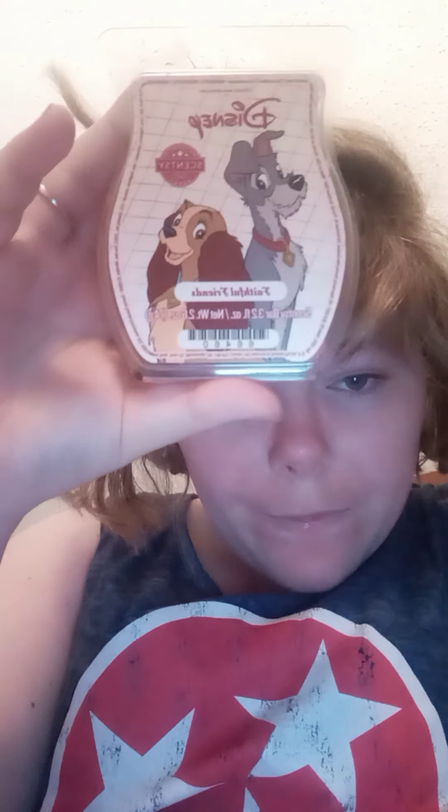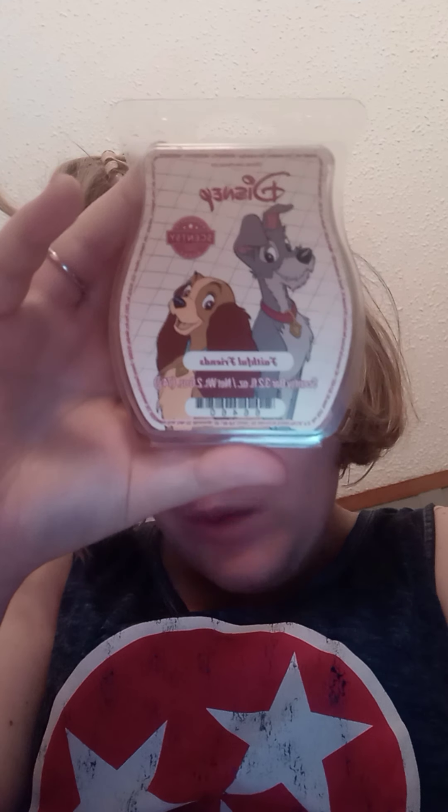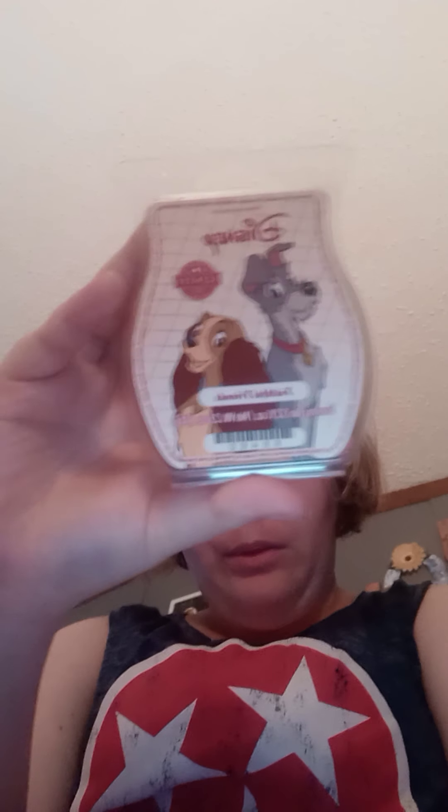Hey, y'all! Amber here, your Scentsy Consultant. I'm going to be talking about the Lady and the Tramp — I'm so sorry about that. Lady and the Tramp Wax Bar. It is $6.50. I don't know if it's still available or not, but this is the Wax Bar.